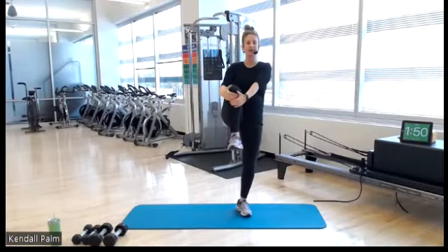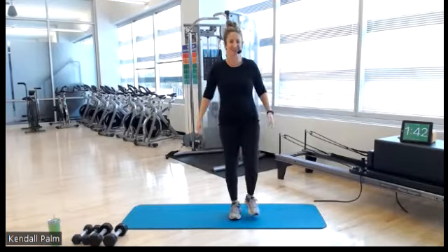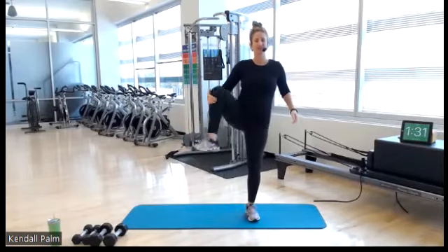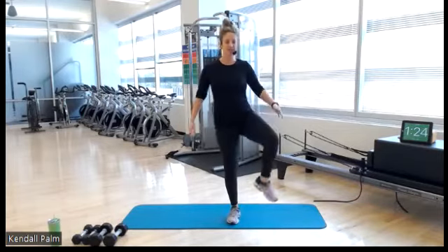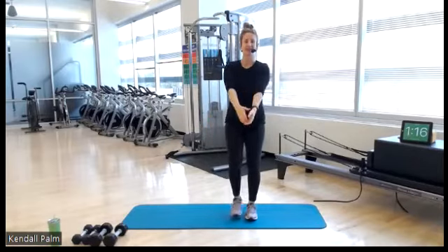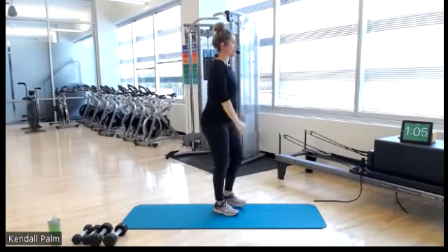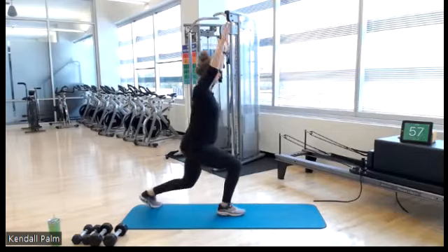Let's give ourselves some knee hugs, alternating. Little tug at the top, opening up through our hips. A little balance, tall posture. One more each side. Now we have about one minute left of our warm-up here.